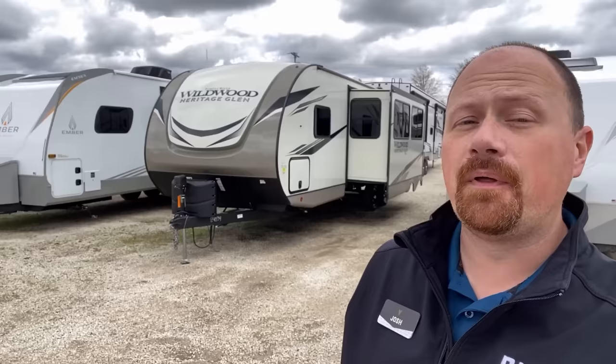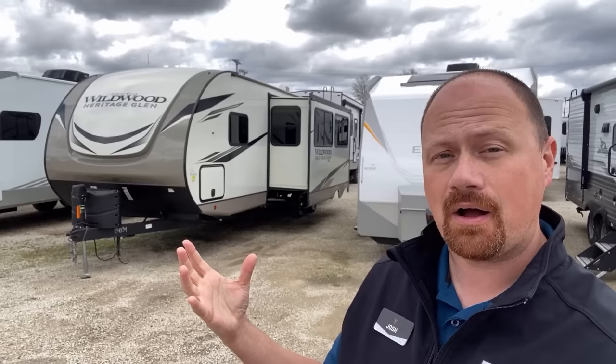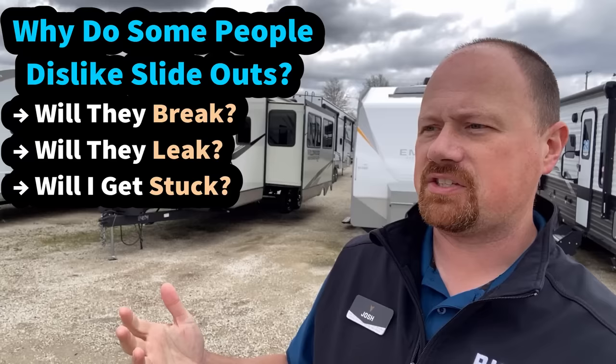If there's one thing I've really picked up over the years of reading through my comment section, it's that there are some people that just absolutely do not like slide-outs in RVs. And that sometimes leaves other newer viewers, maybe prospective future RV owners, asking the question: why the fear? Why the dislike? Will they break? Will they fail? Will they leave me stranded? Will they leak?